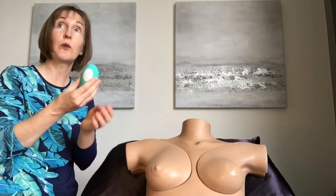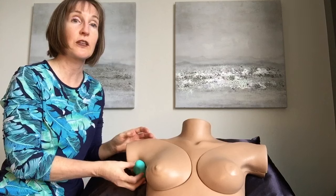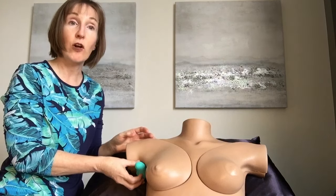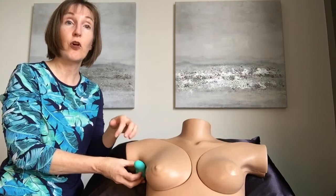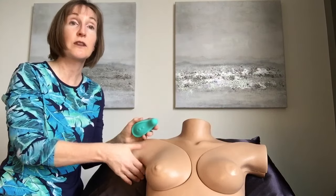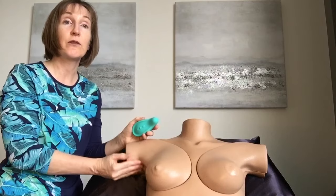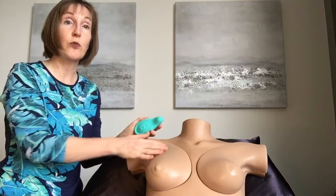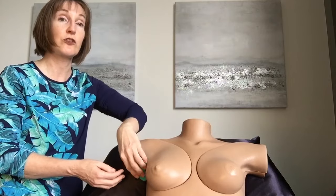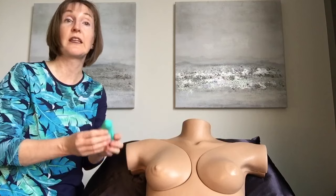Let's start with vibration. An interesting way you can use vibration is to just let it sit here in the armpit and have some vibration over the areas of the lymph nodes. This is where your lymph nodes will be — the majority of the lymph nodes that serve the breast tissue are going to be in this area, and we can just do some vibration or gentle movement in the armpit area.